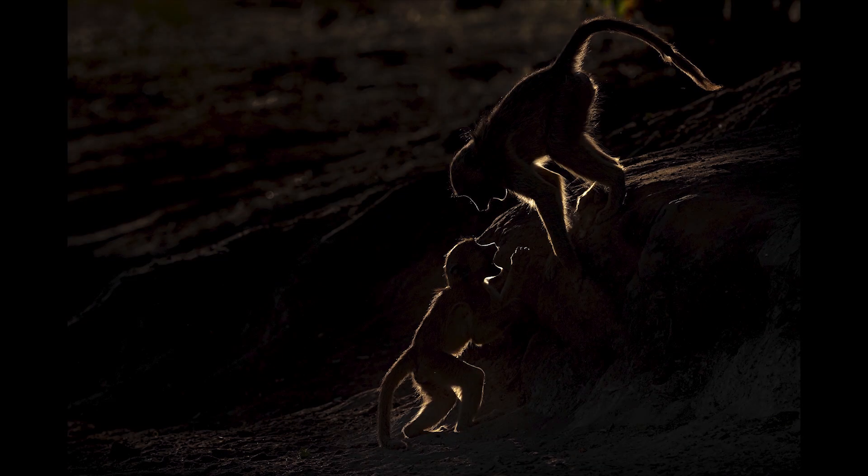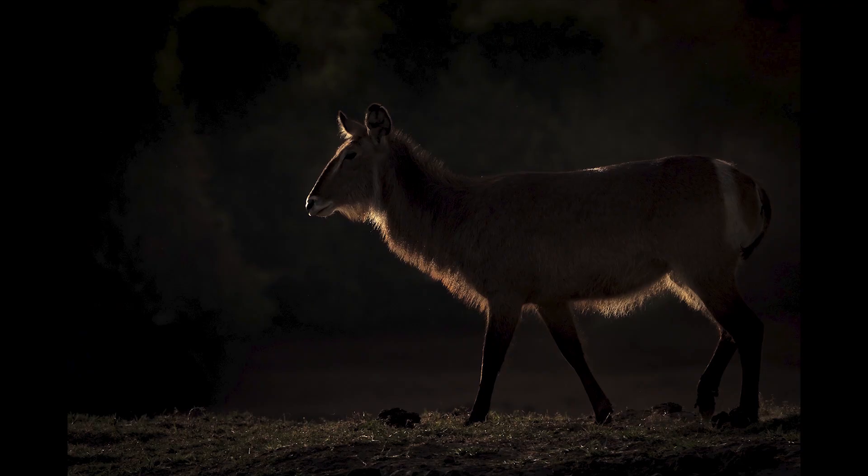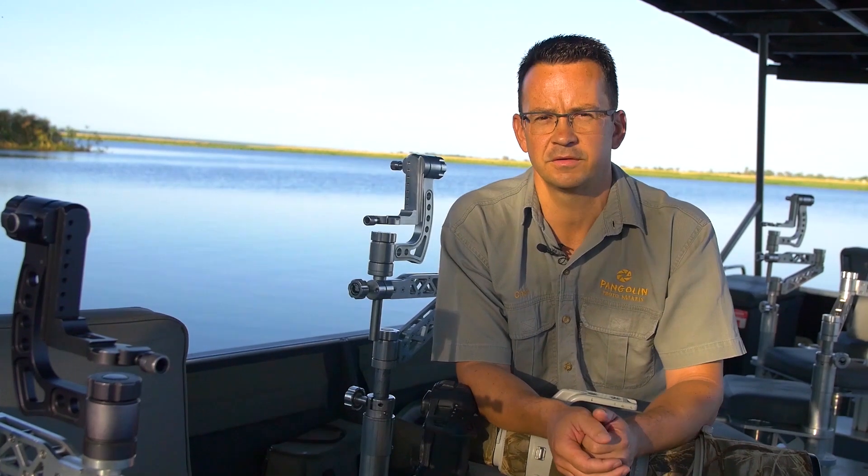Animals that work well for rim lighting are baboons, waterbugs because of the long hair they have, and birds with long feathers. So you can really give it a try and do rim lighting on those specific animals.